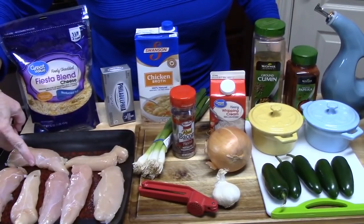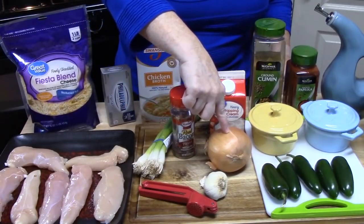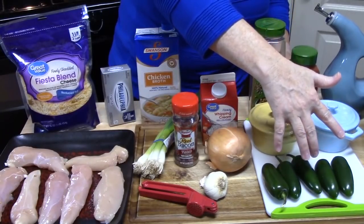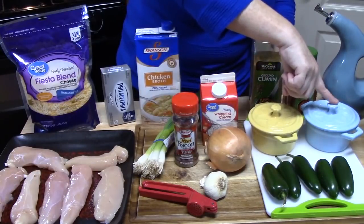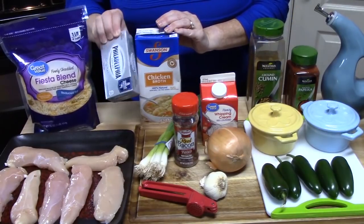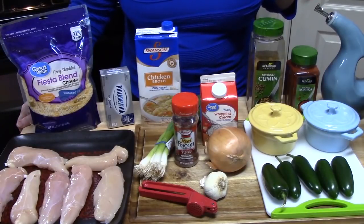You'll need one to one and a half pounds of boneless skinless chicken breast — I'm using tenders, about six of them. Mince two teaspoons of garlic, dice half an onion, half a cup of cooked bacon pieces or crumbles, and half a cup of heavy whipping cream. Five jalapeño peppers, deseeded with membranes removed and chopped. Season with salt, pepper, paprika, and cumin. Dice green onions for garnish. You'll also need three cups of chicken broth, four ounces of cream cheese, one cup of fiesta blend shredded cheese, and some cooking oil.